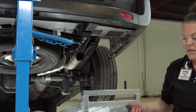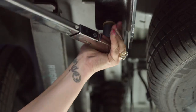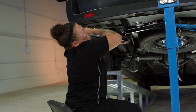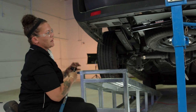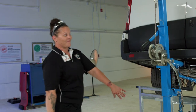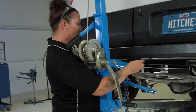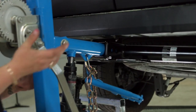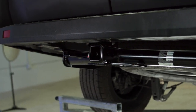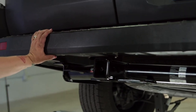Now we'll go over to the other side and do that last carriage bolt. All the hardware is installed and the installation is complete. Now that our hitch is completed, we'll take the hitch jack out and slide it out of the way. As you can see, it's a nice clean install — flush to the bumper, which a lot of people like.